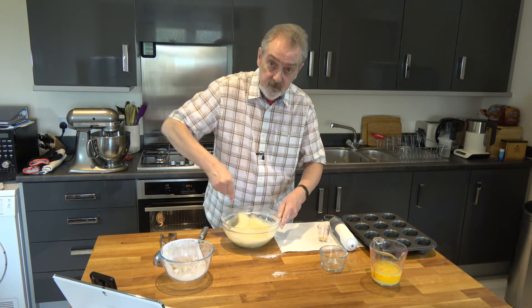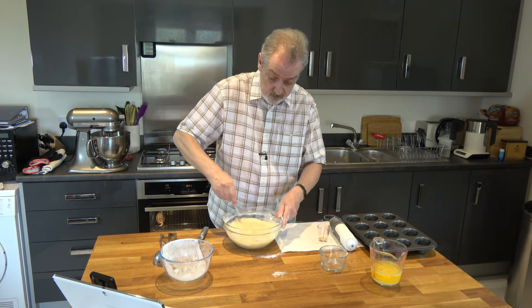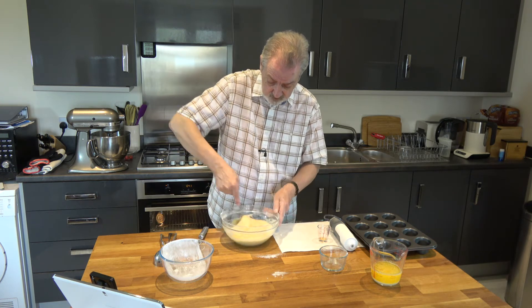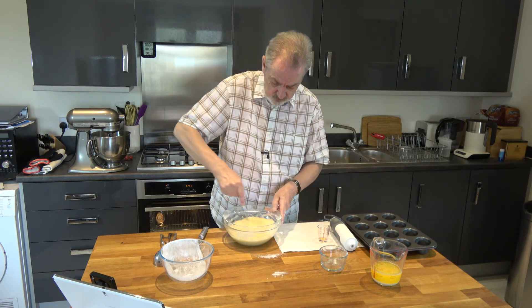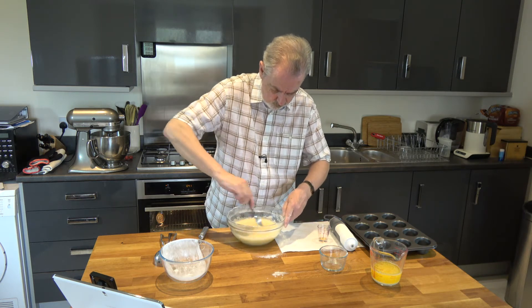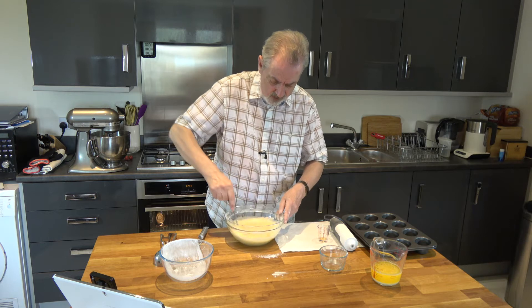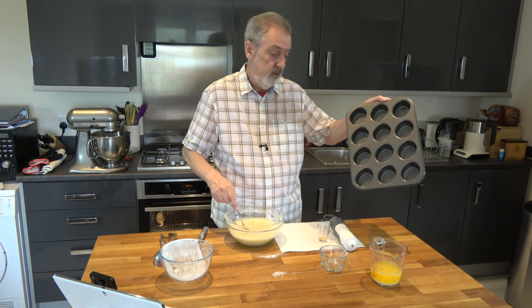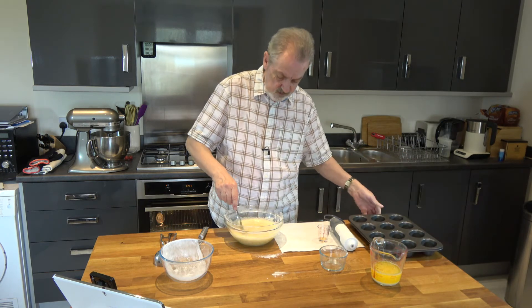I have the oven preheating at 200 Celsius, 180 Celsius with a fan, 400 degrees Fahrenheit. And I have my friand pan here, but you could use a muffin pan — I've greased that as well.